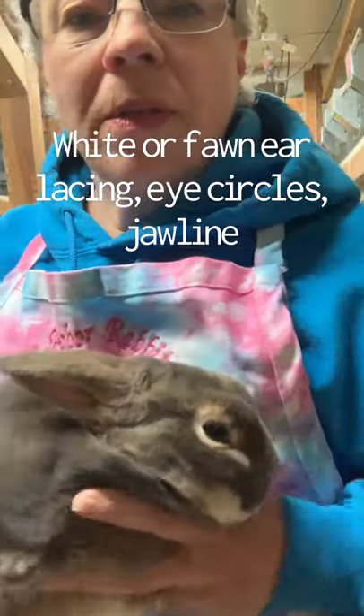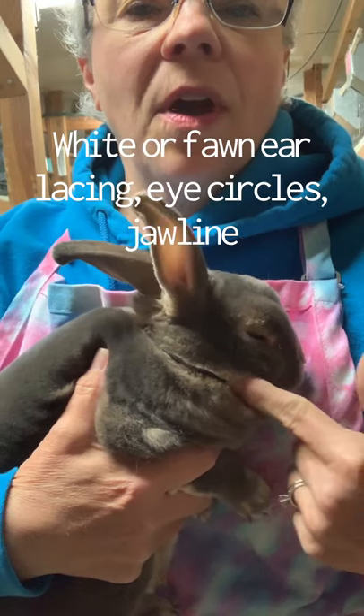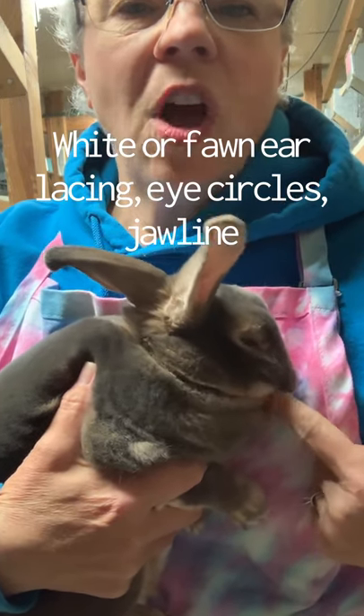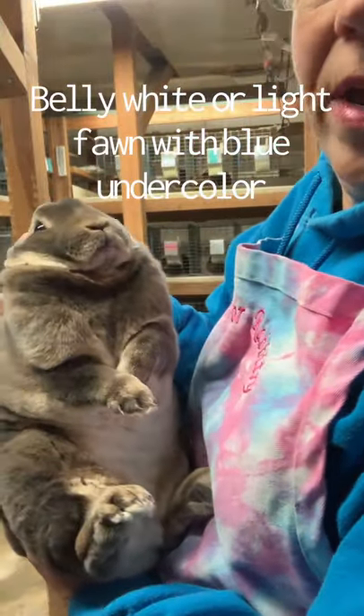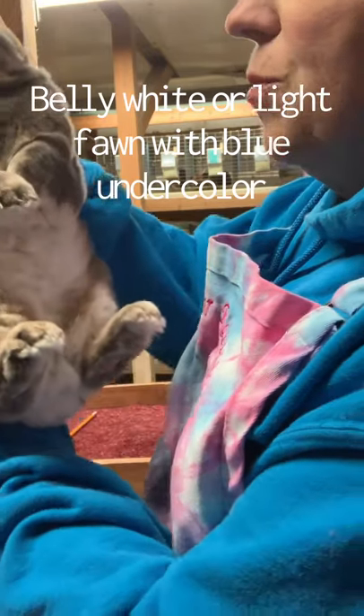So this is opal. He's not in a full show coat — he is a herd buck, a couple of years old. In an agouti, they will have their lacing around their ears, eyes, and jawline. And his belly color on an opal is white or a really pale fawn, and it has an under color of blue.